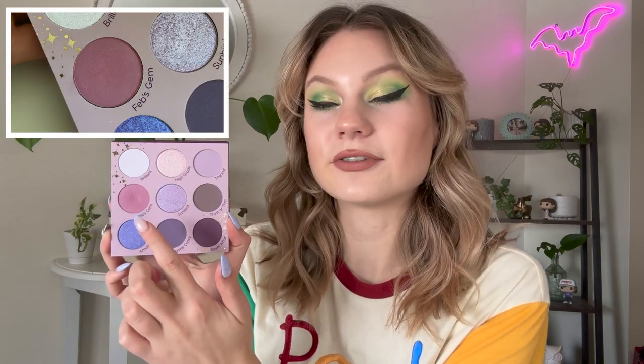The first shade we're talking about is letter F, which comes from my ColourPop All Amethyst palette. The shade we've been working on is this really pretty lilac-y purple shade, Feb's Gem. I used Feb's Gem two times this month for a grand total of 10 uses in the project, and as you can see, we are finally starting to see a little dip forming.